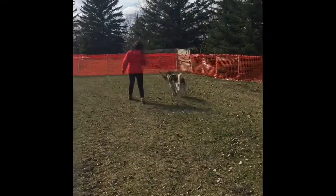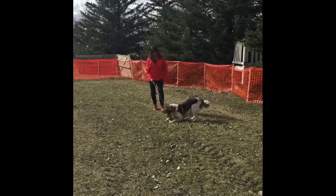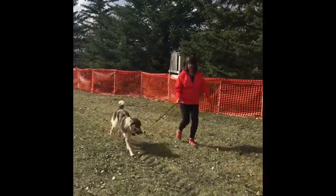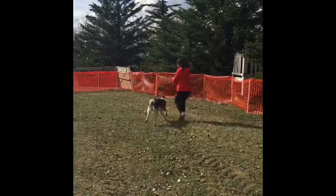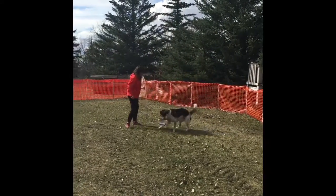Barbara and Brian Tug Take 3. This is a new environment for Brian to be playing tug in. I had a favorite toy of his attached to a flirt pole. I took your suggestion and did a lot more chasing and running to get him excited and more playful. He did appear to be more playful in this video.